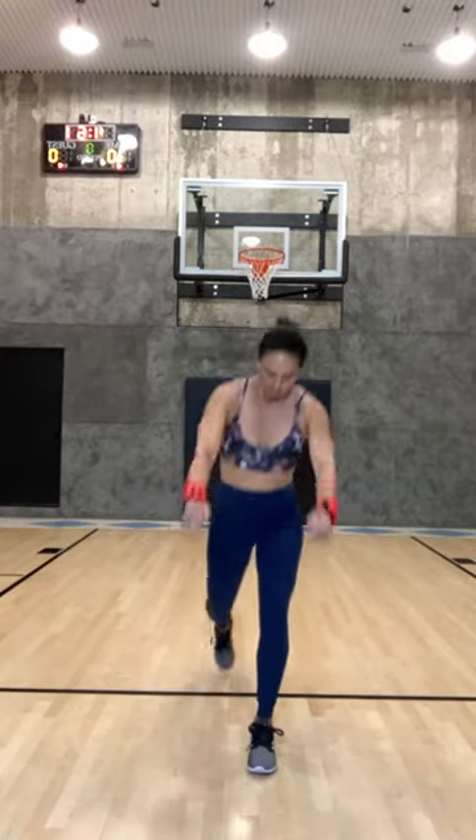If you have weights go ahead and grab them — three pounders, five pounders probably for this. People ask me what kind of equipment they should have, and I think having three to eight pound weights is what I work with, so that would be a good thing to have. You can also keep using those cans and things like that.